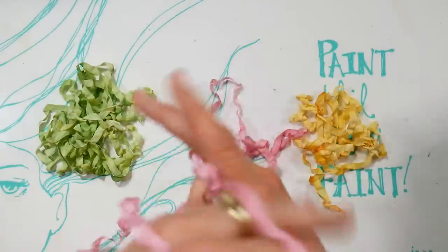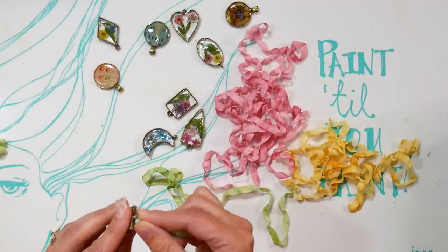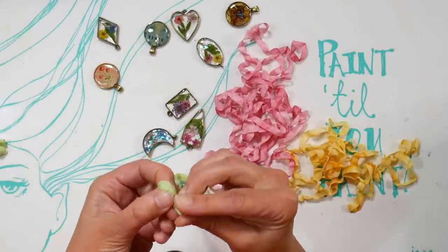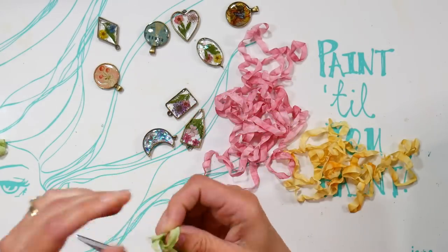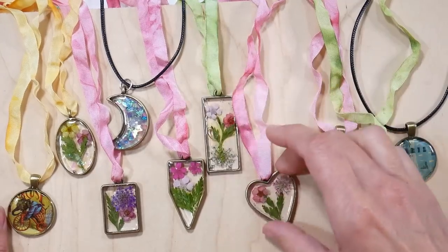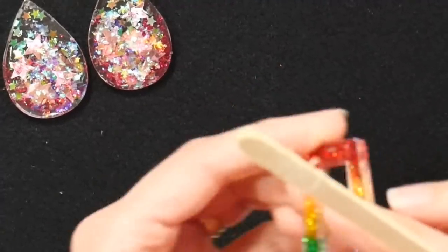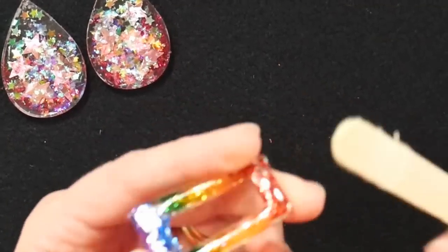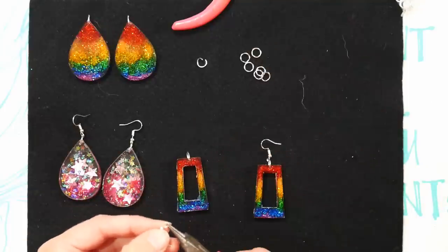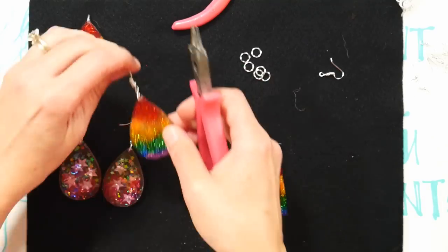Once dry, you get this beautiful crinkly variegated ribbon — simply string it through the holes in your charms to create lots of lovely necklaces, great as gifts, party favors, or group projects for a bridal shower. To finish the mold earrings, use an emery board to sand any rough edges, put a large jump ring from the kit through the mold holes, and add an ear wire. That's all there was to it.